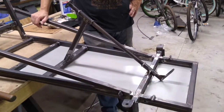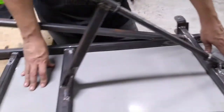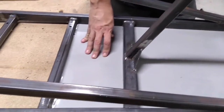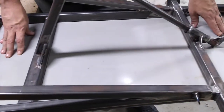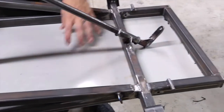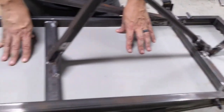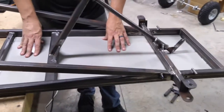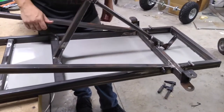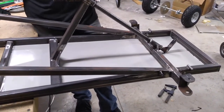We've got the floor pan attached to the bottom of the frame. We're only showing you from this side because all the welds on the bottom side look really, really awful. This metal was probably a tiny bit too thin for this — I think it'll work, but if we were going to do it over again I would just find a better piece of steel. But it'll keep our feet from hitting the ground, and that's all it needs to do.